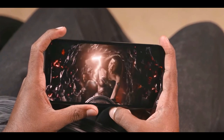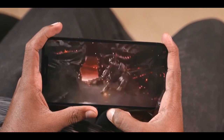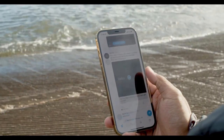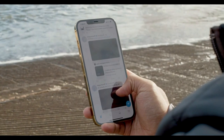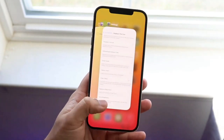With its 6.7-inch OLED display, the iPhone 12 Pro Max's panel is smaller but brighter than the 6.9-inch Galaxy Note 20 Ultra's. This device also happens to offer the most color-accurate display ever tested. The only thing missing is a smooth 120Hz refresh rate display.